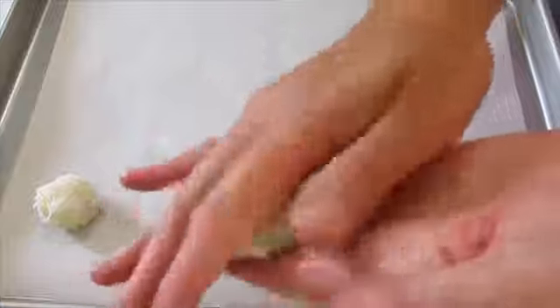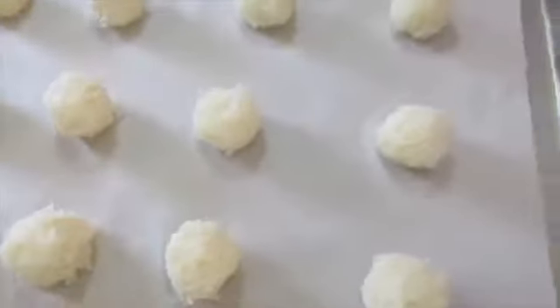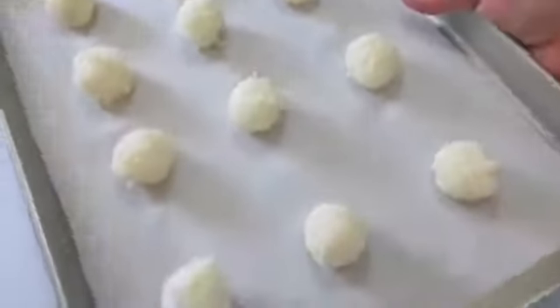If you don't have a cookie scoop, you can use a spoon — just get a spoonful of your coconut dough, roll it around, and stick it right here on your cookie sheet. Then off to the 325-degree preheated oven for the next 20 minutes.